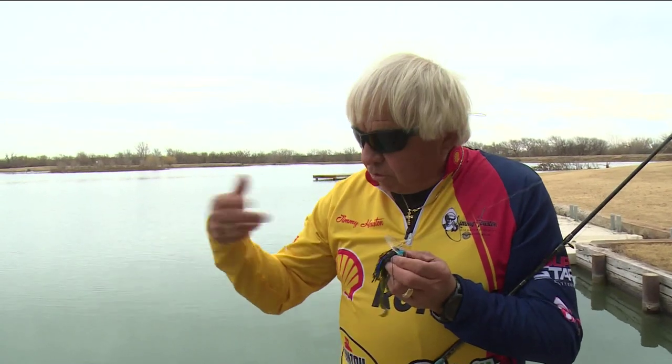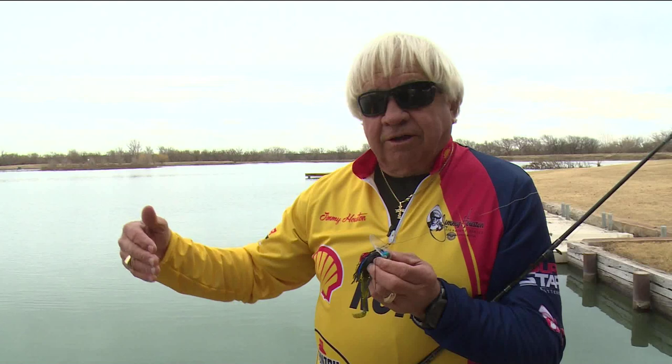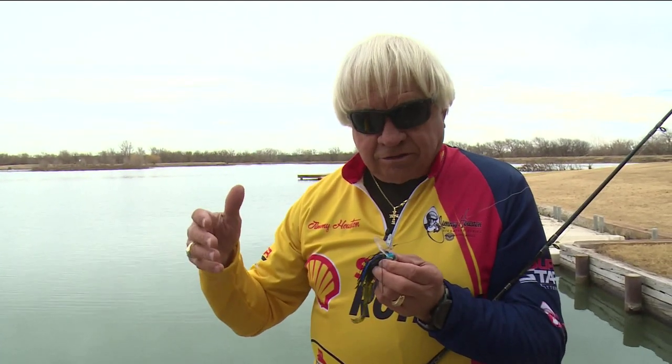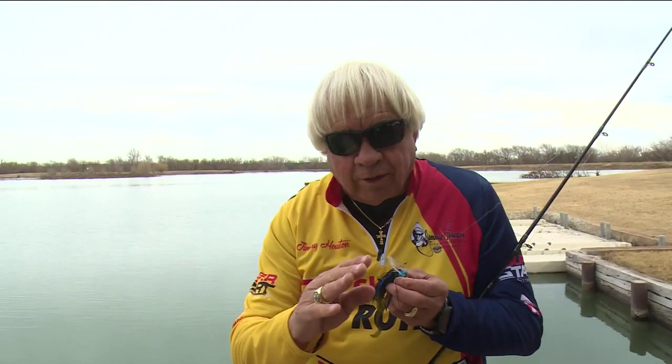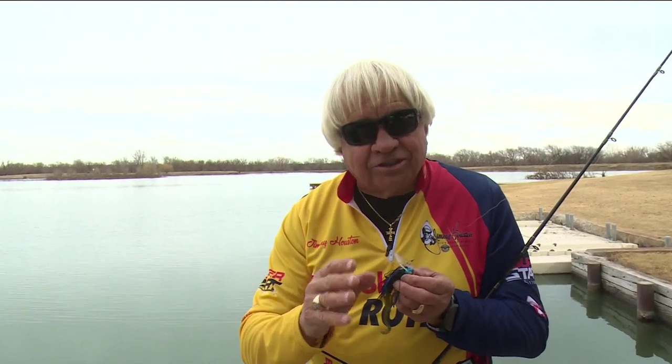You can use it any way you want. You can throw it in a brush pile and let it fall down. You can fish it off of drops, and we like to use it a lot in deeper water where we've got a ledge or something like that. It's a tremendous ledge bait, but it's a bait that's made just to throw it out and wind it back in slowly. That's one of the key things in fishing jigs successfully — fish it slowly.